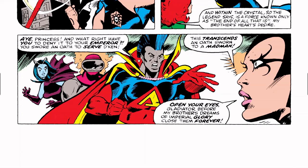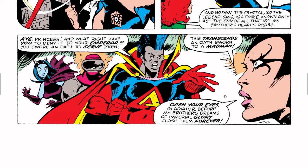Gladiator says, 'Yes, princess — and what right have you to deny it to your emperor? You swore an oath to serve him.' Lelandra says, 'This transcends an oath sworn to a madman. Open your eyes, Gladiator, before my brother's dream of imperial glory closes them forever.' Gladiator replies, 'Ours is not to question, but to obey. And our emperor's will is that you and your companions die.'